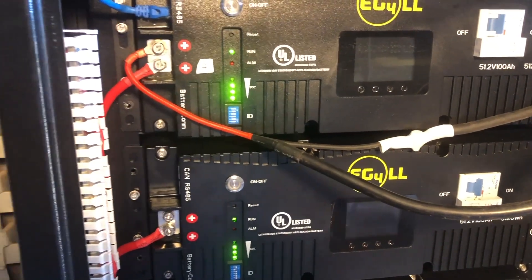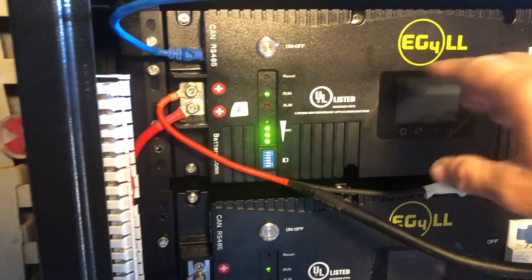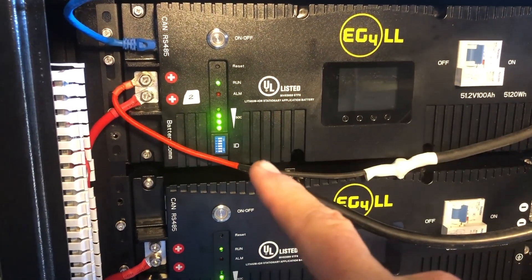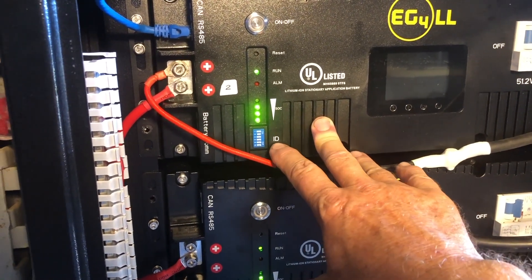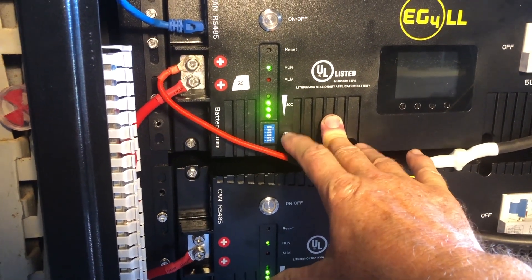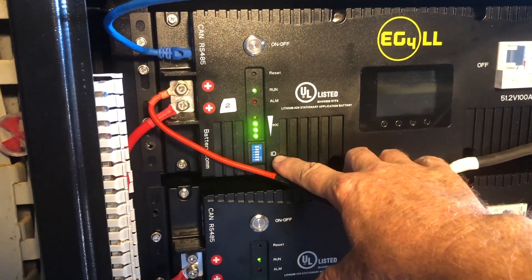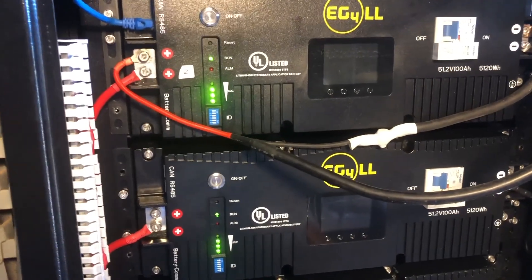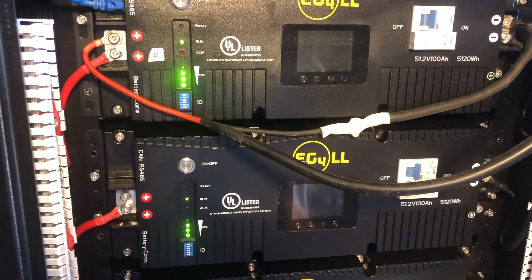So if you're struggling with getting BMS tools to read the IDs of your battery modules — I have version 2, and I think this may actually apply to version 1 as well, though I'm not entirely sure. With version 1 you only have four DIP switch settings, while version 2 has six. They have a few variations, which is why the ID that actually works is different for different modules. In this case it's ID 2, but it could be something different for you. That's why.